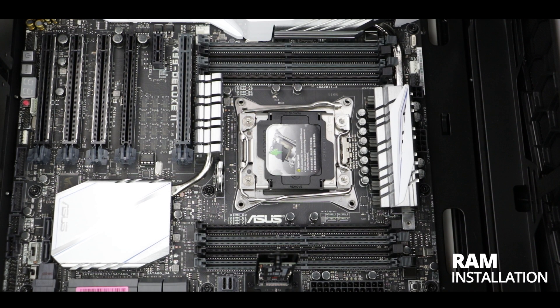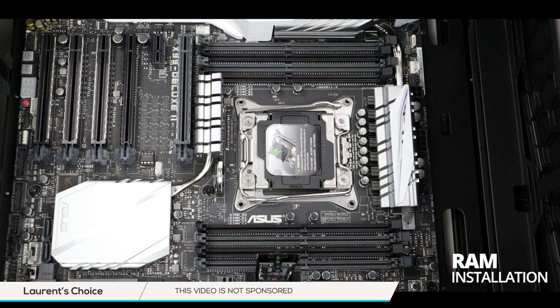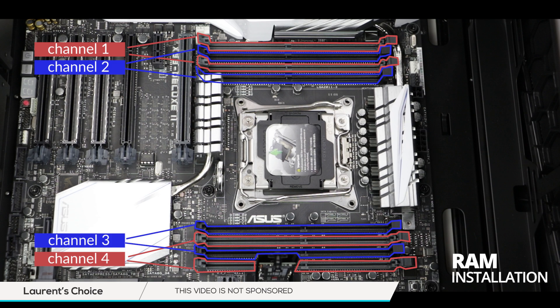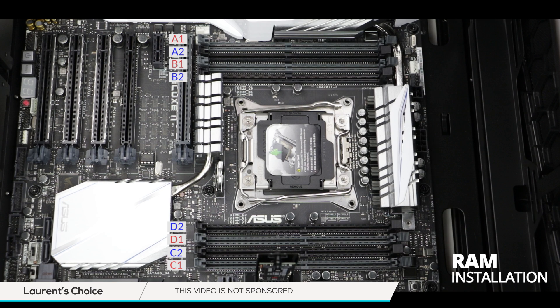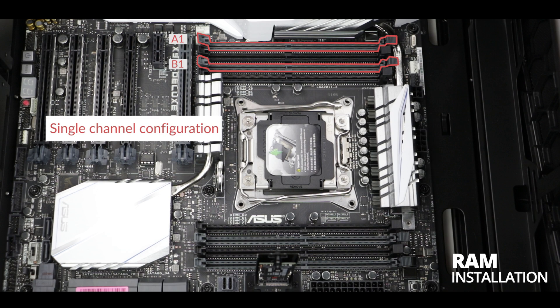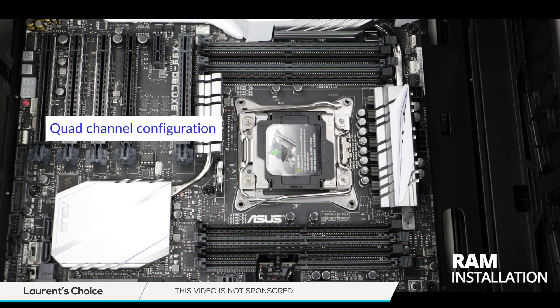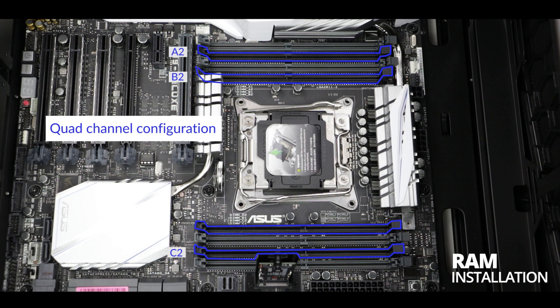This particular motherboard comes with a quad-channel configuration, meaning that for optimal performance we will have to install our memory sticks in a certain order. Every channel comes in pairs and every memory slot is identified by some counterintuitive codes made up by ASUS. For example, if we only had two memory sticks, A1 and B1 would be the correct slots to use. With four sticks, we would use A1, B1, C1, and D1. For four additional sticks, we would populate A2, B2, C2, and D2.